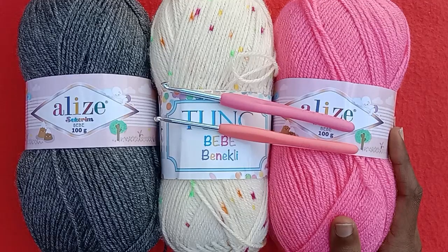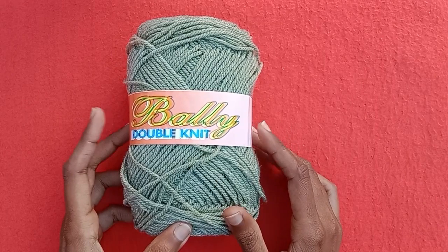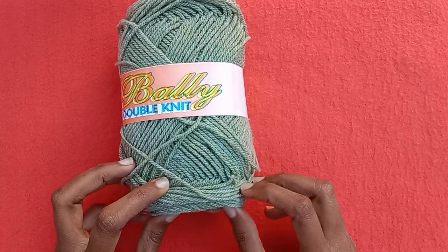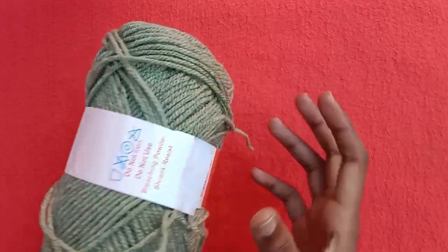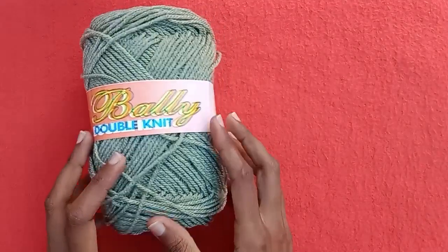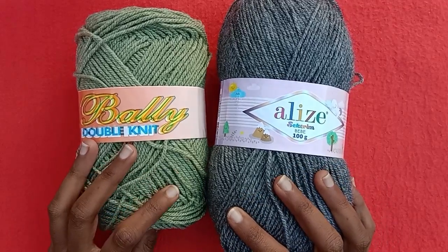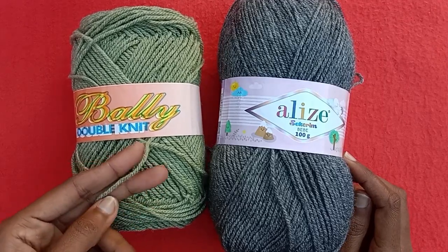The Alize yarn is just a bit thicker. Now I would show you this yarn which is a Pakistani brand yarn called Belly — it's a four-ply yarn. This one is not much suitable for babies because it's a little bit uncomfortable — a kind of thicker yarn compared to the previous ones, as you can see. It's a little bit thick and not that soft for babies.